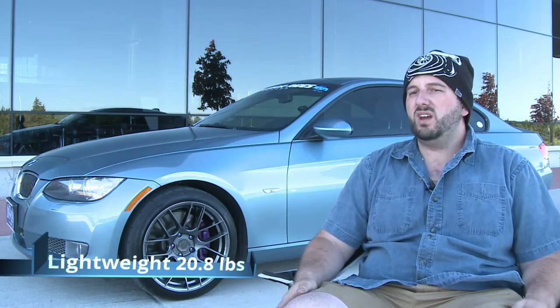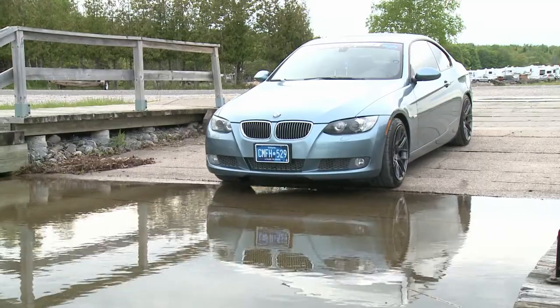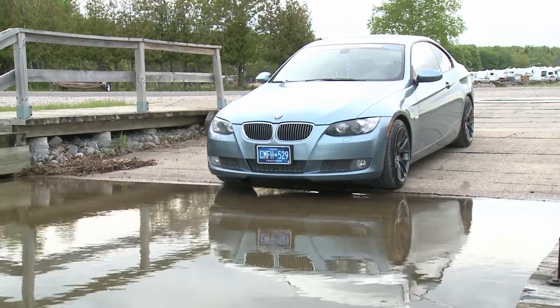All of this is amazing because it's only 28.8 pounds per corner. These wheels are coming in at 10 pounds lighter than my stock wheels and over an inch wider at the back and an inch and a half wider at the front.